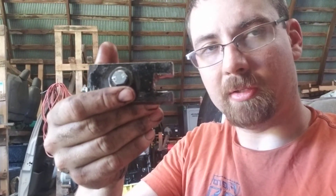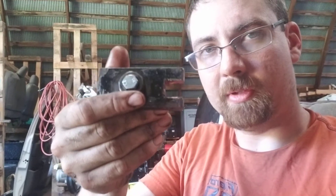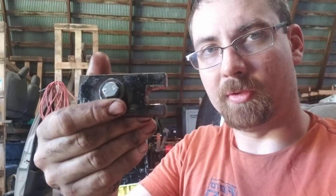Essentially, that notched part is where it goes over the retainer on the top of the valve spring. If you've done auto mechanics, you know what I'm talking about.